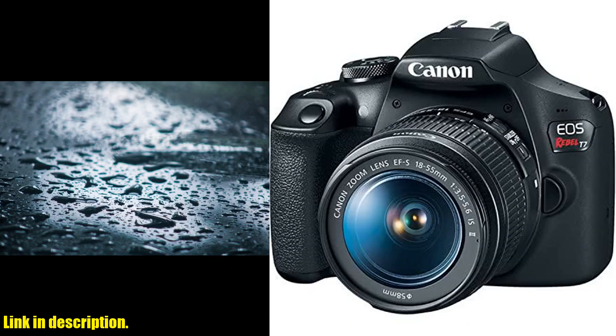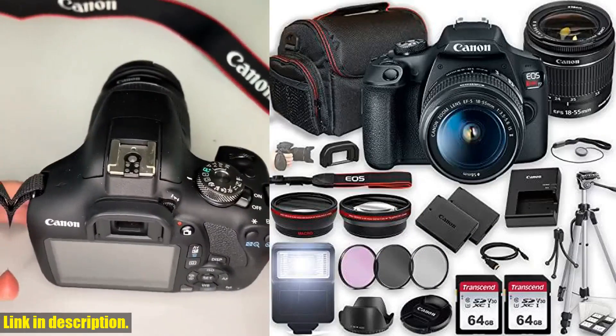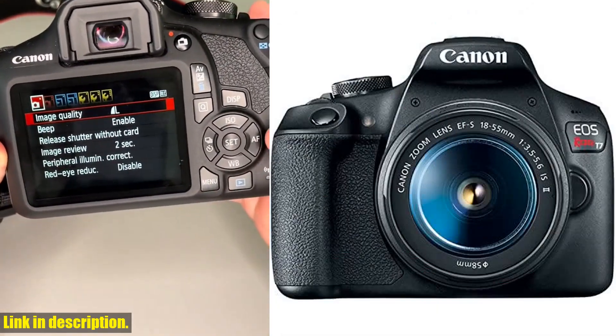we're taking a closer look at the Canon EOS Rebel T7 DSLR camera bundle. This kit has everything you need to jumpstart your photography journey, whether you're a beginner or a seasoned professional.